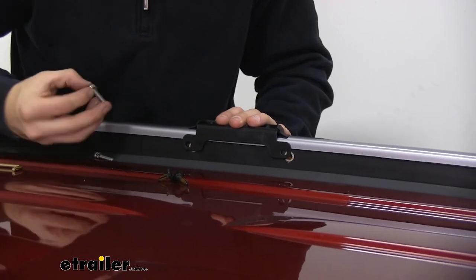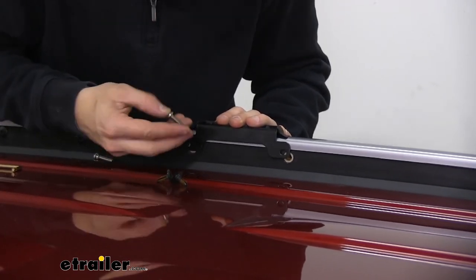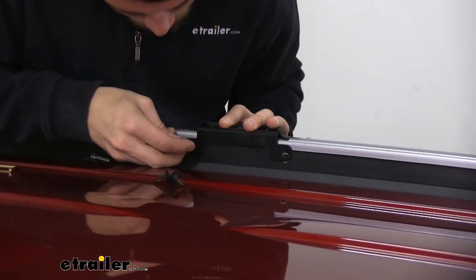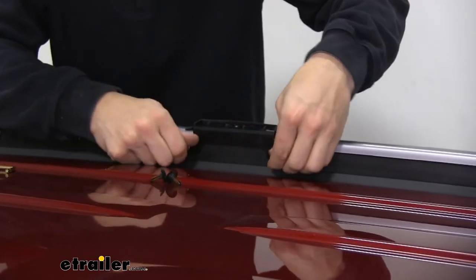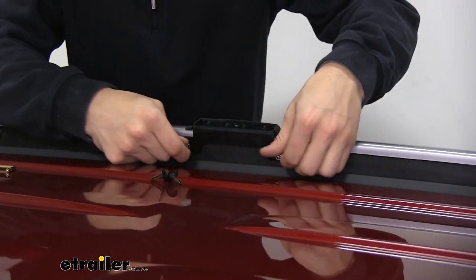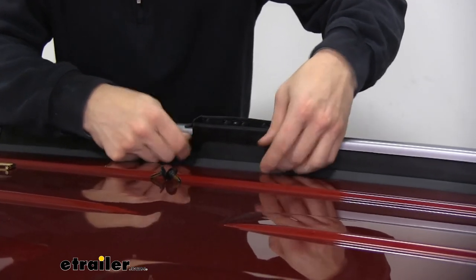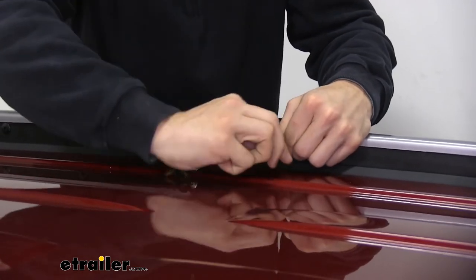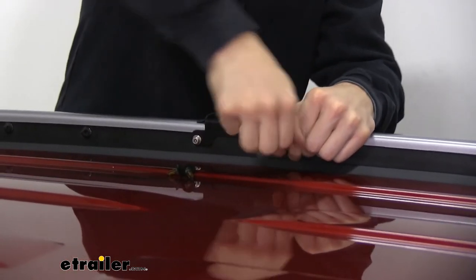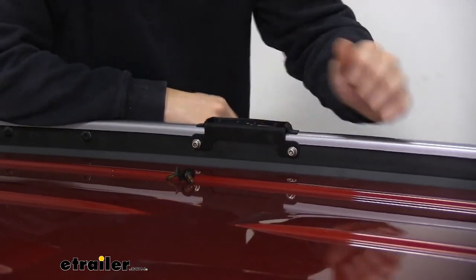Take the included hardware — we have a lock washer and a flat washer — and begin threading it on by hand as far as we can. Then take the included security tool and tighten it all the way. Make sure you repeat this process for the other side.